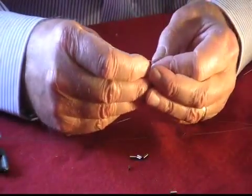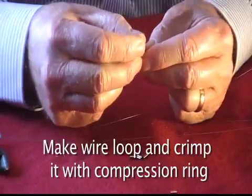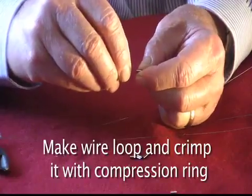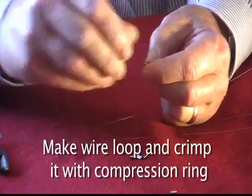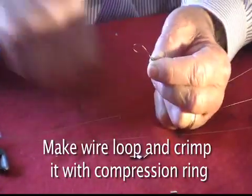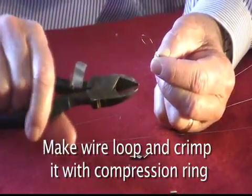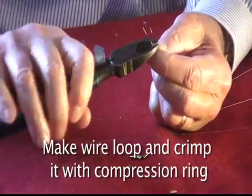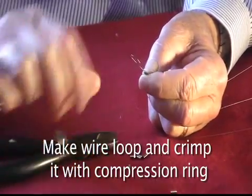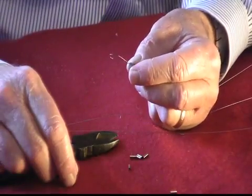First thing I do is put the wire inside the compression sleeve. Then I'm going to take the wire and double back to make a loop. Now, how are we going to keep that wire in there? We take a heavy pair of cutters — much heavier than the wire cutters I used before — put them on the compression ring, and squeeze down to make a nice tight notch. You'll see that the notch is there, the wire is in there, and it won't come out. That's what we've tried to accomplish.